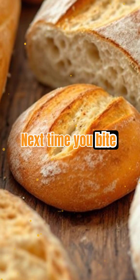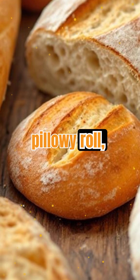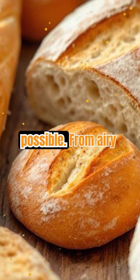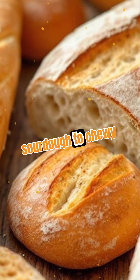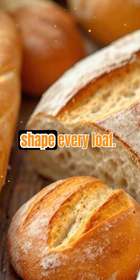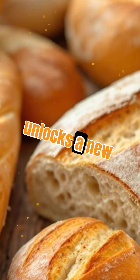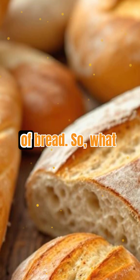Next time you bite into a crusty baguette or a pillowy roll, remember — gluten is the unsung hero making it all possible. From airy sourdough to chewy bagels, gluten's unique properties shape every loaf. Understanding how gluten works unlocks a new appreciation for the art and science of bread.